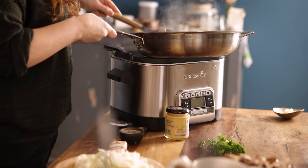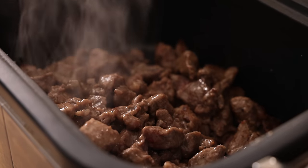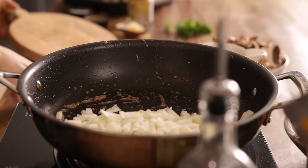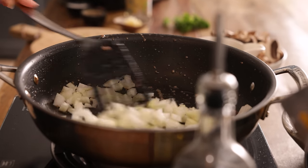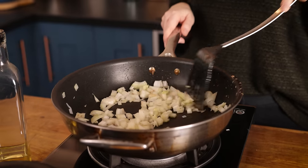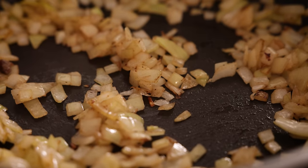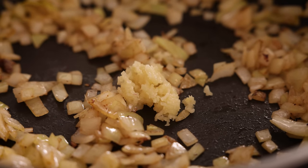Once the meat is sealed and transferred to the slow cooker, turn the heat of the pan down to medium and add a large diced onion. Cook for three to four minutes, stirring regularly, until the onion starts to soften. Now stir in four cloves of minced garlic and cook for a further minute.